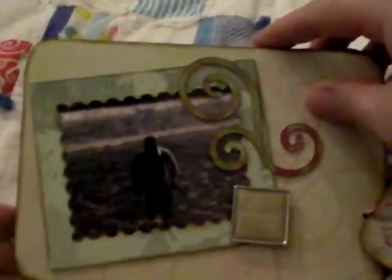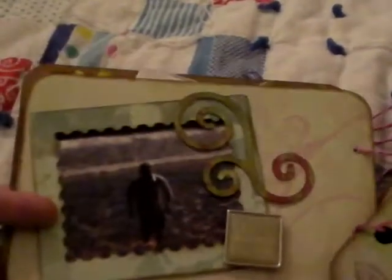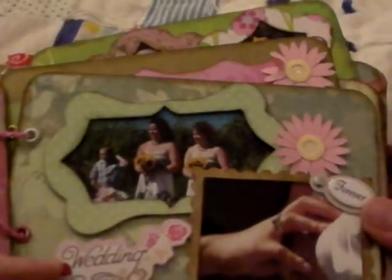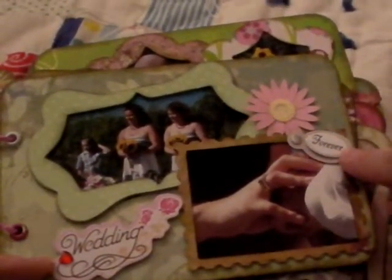There's a picture of my husband — he took a dip in the ocean after the service — and I just die cut a flourish. This says 'beautiful' because it was an absolutely gorgeous day. We were in the middle of a humidity heat wave and that day was just perfect. There are our exchanging vows, that's our justice of the peace, and there we are. It just says 'a lifetime of love.' My girls that stood with me, my best friends, and that's my nephew in the background. I had a chipboard sticker that says wedding, and there's us holding hands — a picture of our hands — with a little tag sticker that says forever.